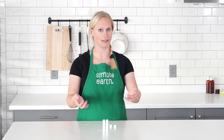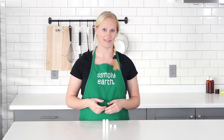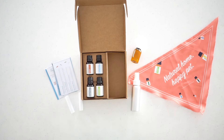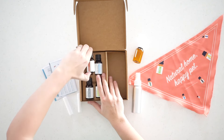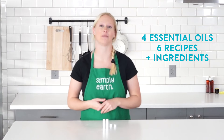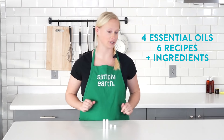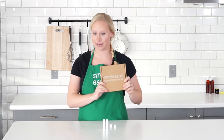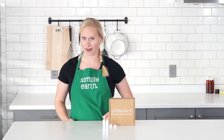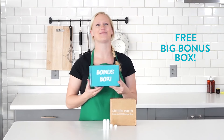To get everything you need for this recipe plus labels, subscribe to our essential oil recipe box. Our essential oil recipe box comes with four full-size essential oils, six natural recipes, plus the extra ingredients you need to make them all to make your home more natural. Subscribe today and when you do, we'll also throw in our big bonus box.